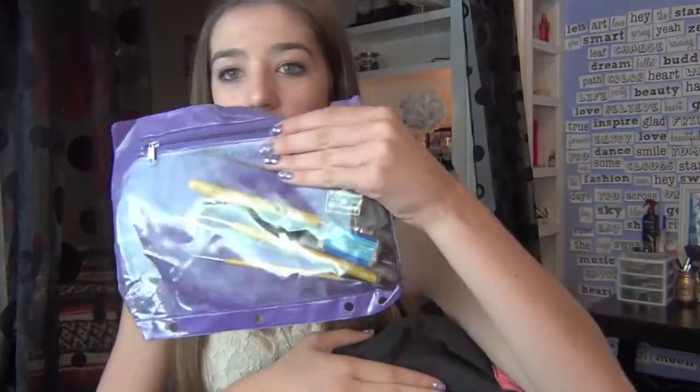Behind that there's a smaller pocket — it's actually pretty big though. This is what I call my little art bag. It has my art supplies that are required for art class. I also keep two little highlighters in here because they fit nicely.